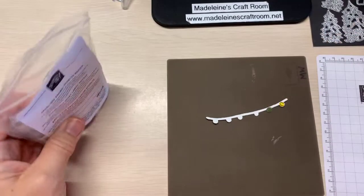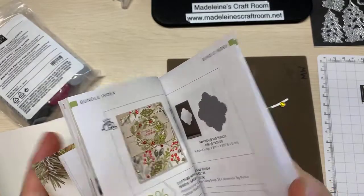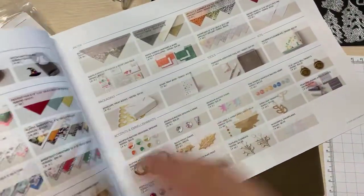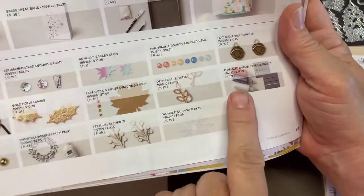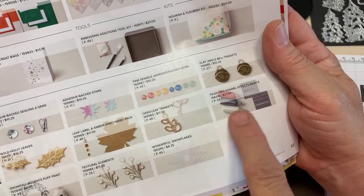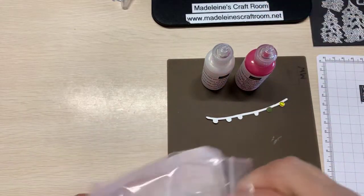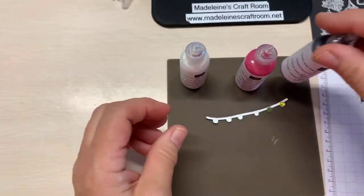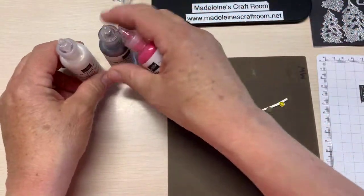So another product that is in our mini catalog — they call it Pearlized Enamel Effect Basics. It's really hard to see what it's all about from the packaging, but look how big these containers are. You get a white, a pearlized white, a pearlized black, and a pearlized red. Beautiful! These are kind of like a little bottle that has a little squirt tip.